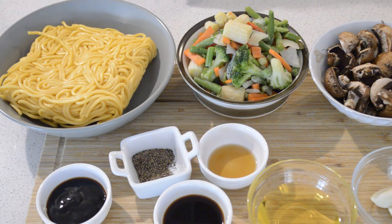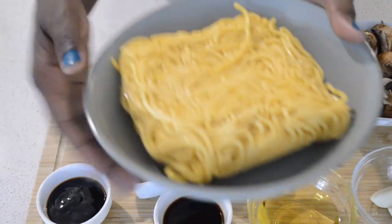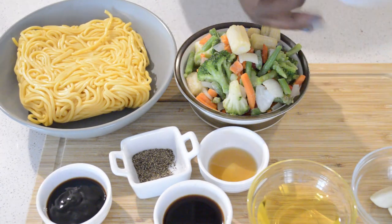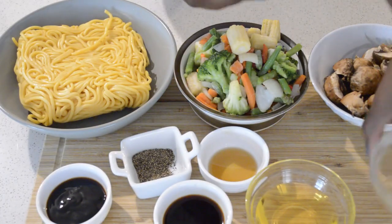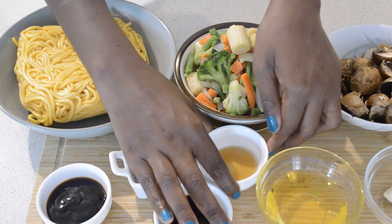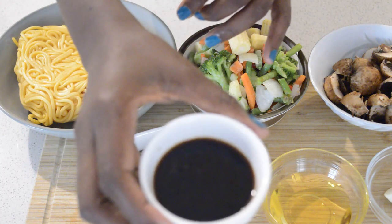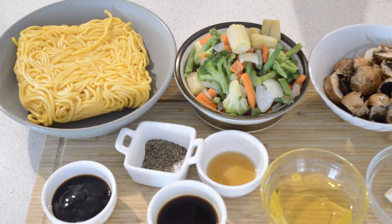Today I'm gonna share with you guys my veggie stir fry noodles. In here I have the ingredients: I have fresh noodles, frozen veggies and stir fry veggies — all mixed veggies. I have mushroom, already chopped, garlic — 3 cloves — vegetable oil, sesame oil, soy sauce, oyster sauce, and black pepper. This is all the ingredients.